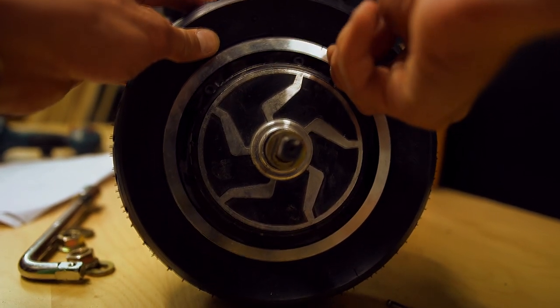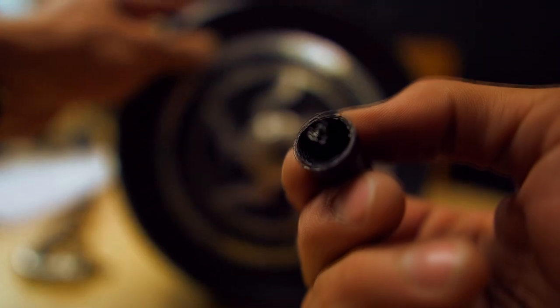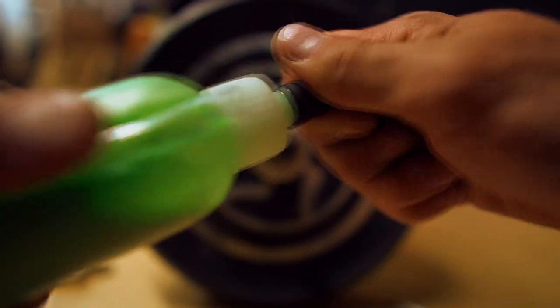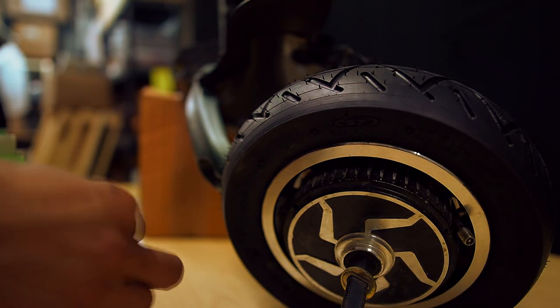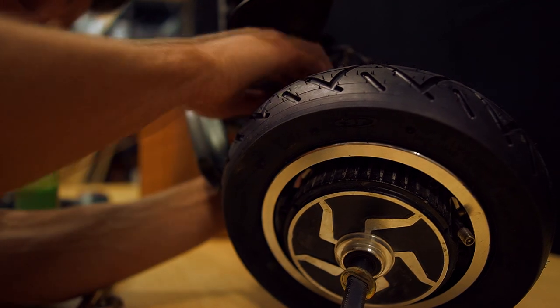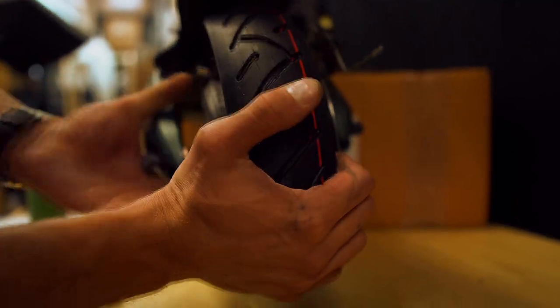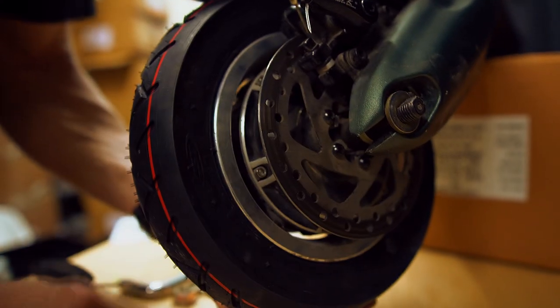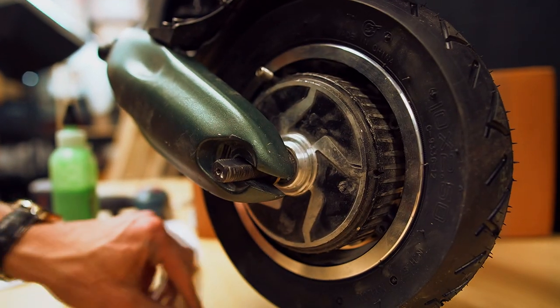Make it tight, make it tight again — make sure to close it securely. Now I'm putting back the wire holder. Put your wheel back on and make sure to keep it aligned properly.